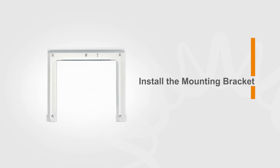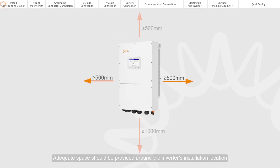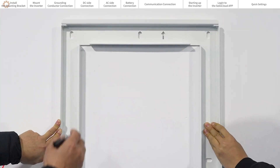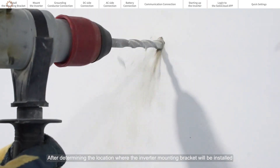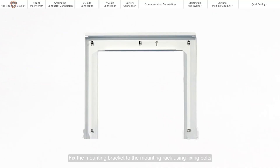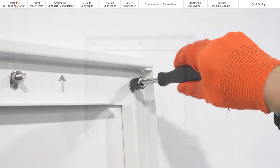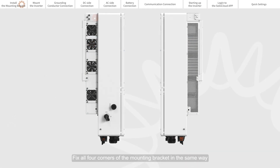Install the mounting bracket. Adequate space should be provided around the inverter's installation location. After determining the location where the inverter mounting bracket will be installed, fix the mounting bracket to the mounting rack using fixing bolts and tighten the nuts. Fix all four corners of the mounting bracket in the same way.